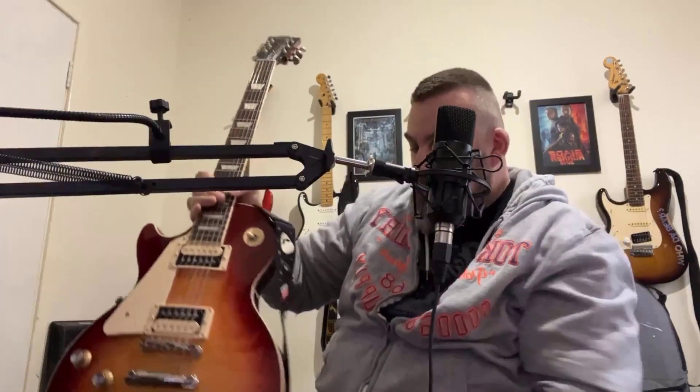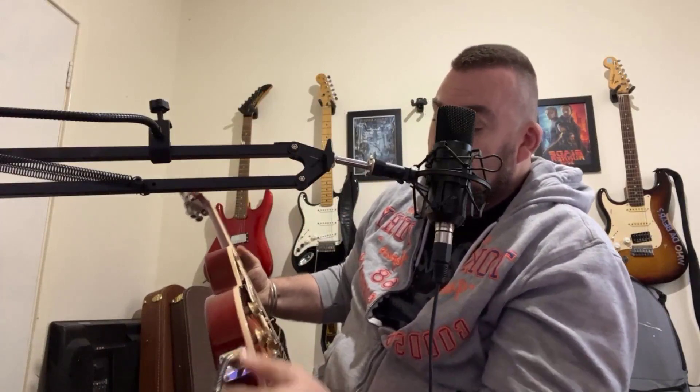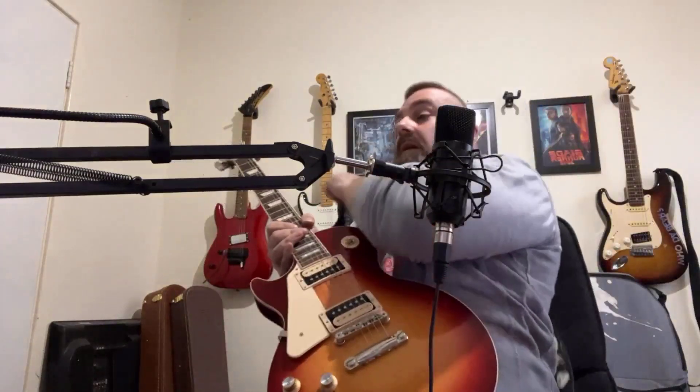I've popped over now onto the Les Paul. First thing I'm noticing is the weight difference. This is a Classic with very minimal weight relief in it. I would say it's a good third or more heavier than the SG. But I like that — I like a nice bit of weight. Let's give it some clean tones.